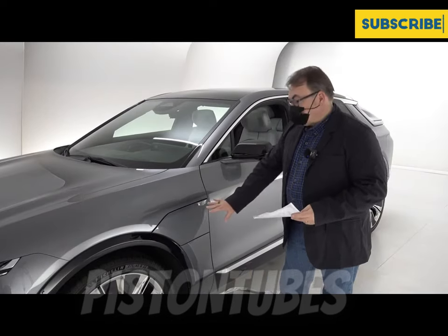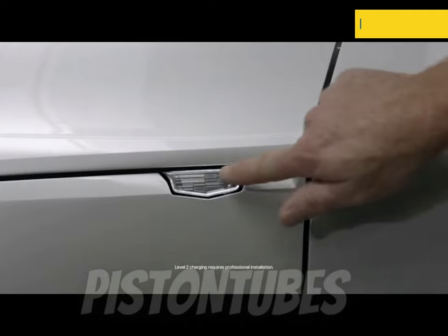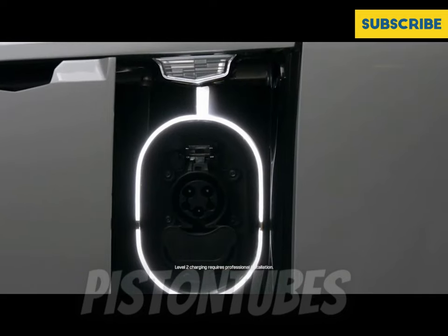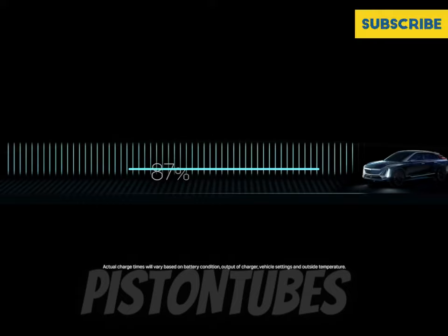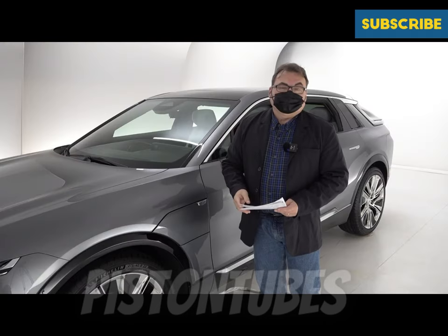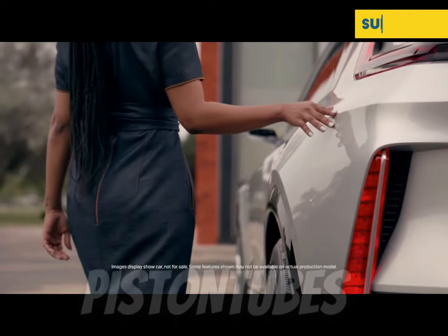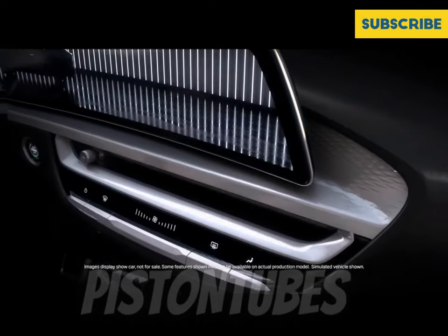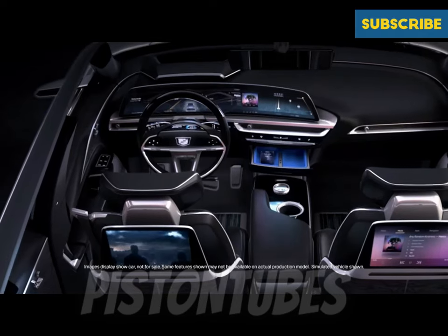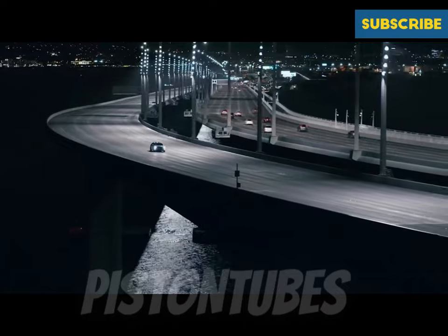Because this is a pre-production model, the charge port won't open, but it's located on the front quarter panel on the driver's side. You open it from inside or push the Cadillac icon. It supports a pretty fast internal charger capable of up to 19.2 kilowatts — you can hook that up to an 80 amp service to get the full power draw, which is even faster than the Model 3 pulls. It also supports DC fast charging up to 190 kilowatts. We don't have charging curves yet, but GM claims about 200 miles in 30 minutes.